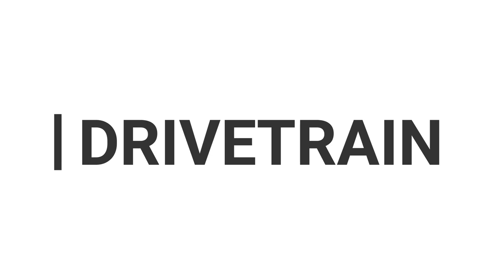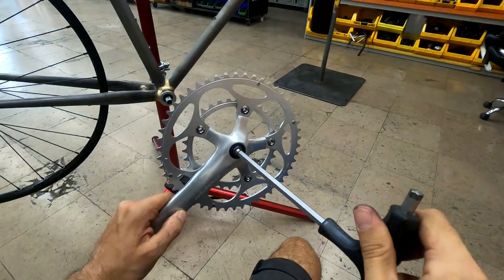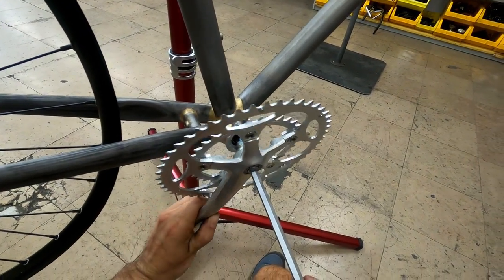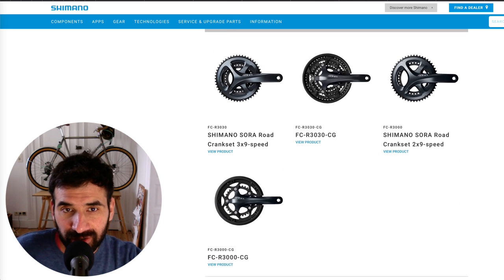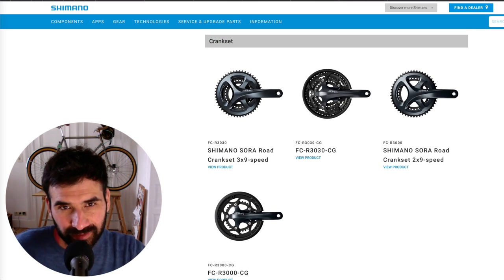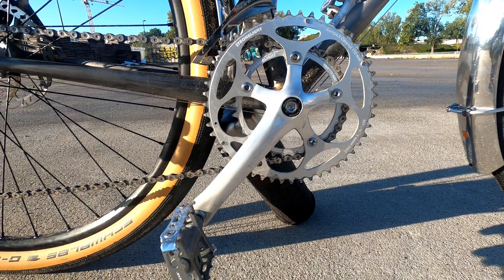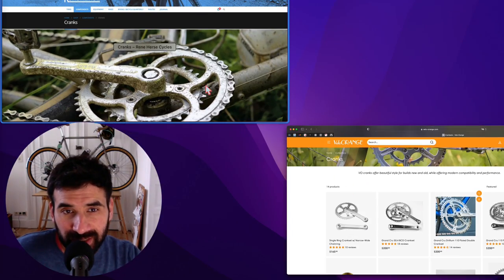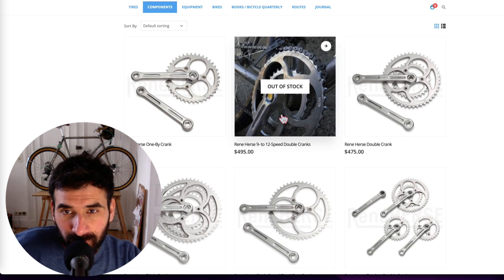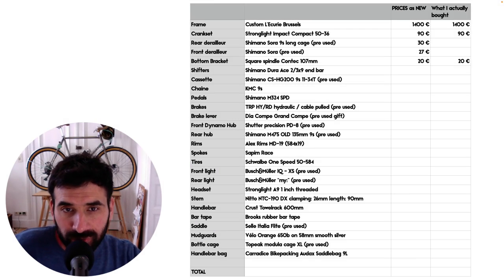I'm using a 2x9 drivetrain. The beautiful crankset is a Stronglight Impact compact. Note that this is a square spindle compatible crankset, which is a little heavier than a modern Hollowtech, but it was the only way to get a classic-looking crankset — all Hollowtech cranksets have a very modern look that wouldn't suit the aesthetics of this build. If you're trying to get a classic look, you can't miss on the crankset. Options include this Stronglight, Velo Orange, or René Herse — all square spindle compatible. The front and rear derailleurs are Shimano Sora, though I already had those from my former touring bike.